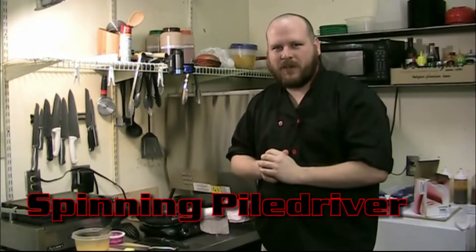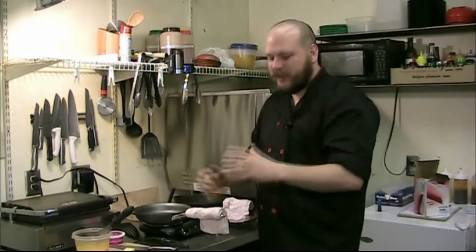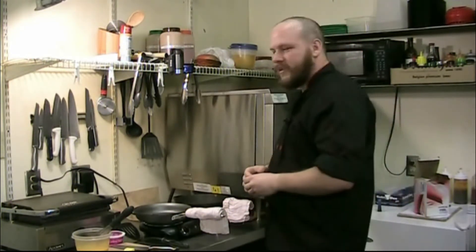Good afternoon. Welcome to another episode of Cooking with LuBoo. I'm LuBoo and I'm here to teach you how to make a spinning pile driver. This is a special sandwich I've put together that's going to put your hunger in a choke hold and slam it on the ground upside down Zangief style.